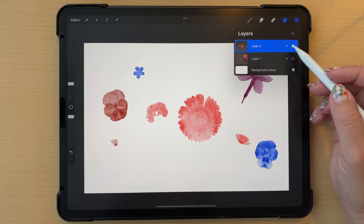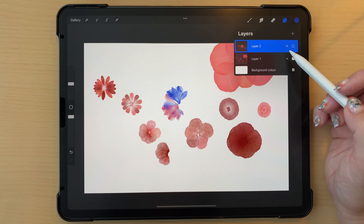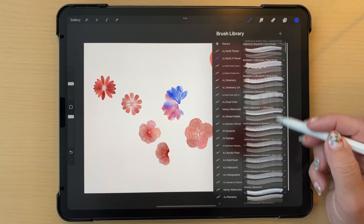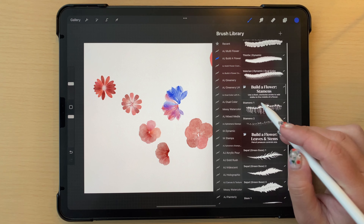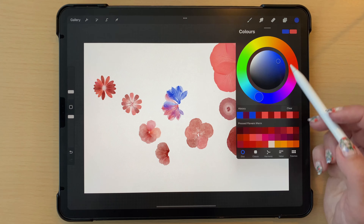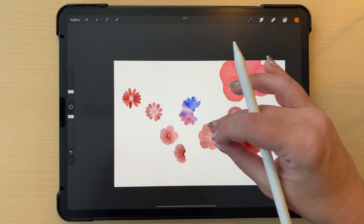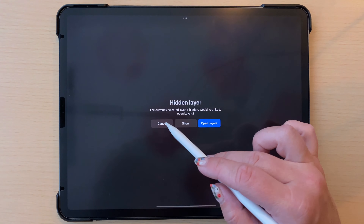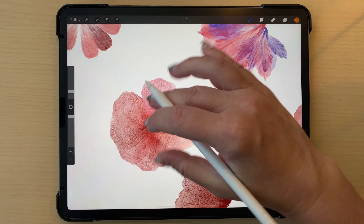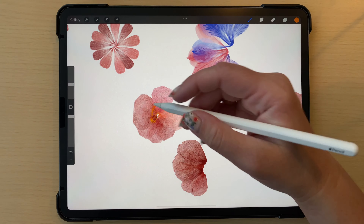So those are the two options for adding blossoms: stamps and the dynamic version. After that you can add stamens - there are only two in this folder, but these can be something you add in orange or yellow for the center of your flower. Add a new layer and put a little stamens in; there are two different kinds so you can mix and match them.